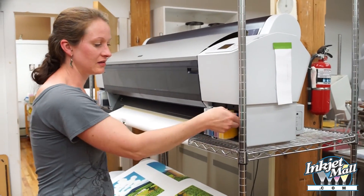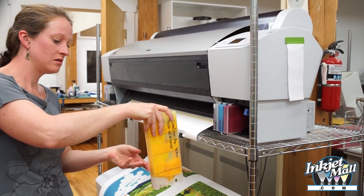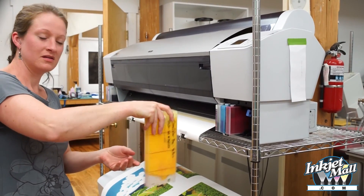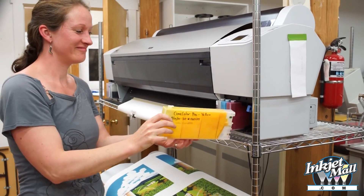You should agitate pigment inks in their carts about every two weeks. Raise the locking lever to unlock carts, then remove and shake each cart holding its exit valve down to maintain prime.